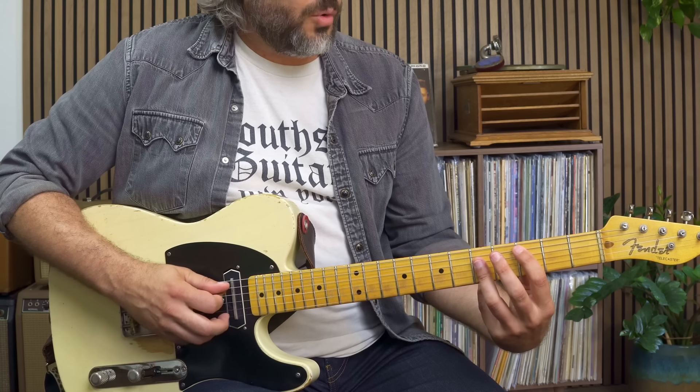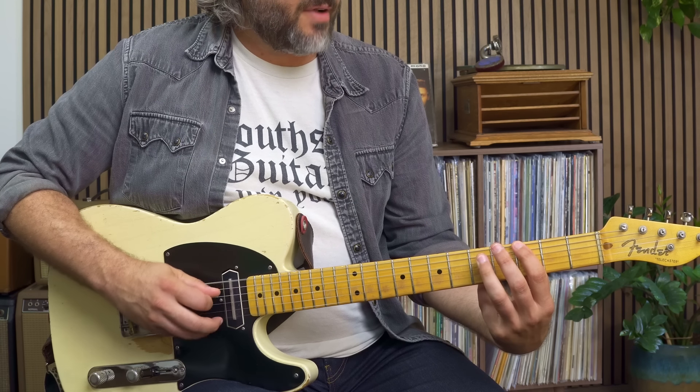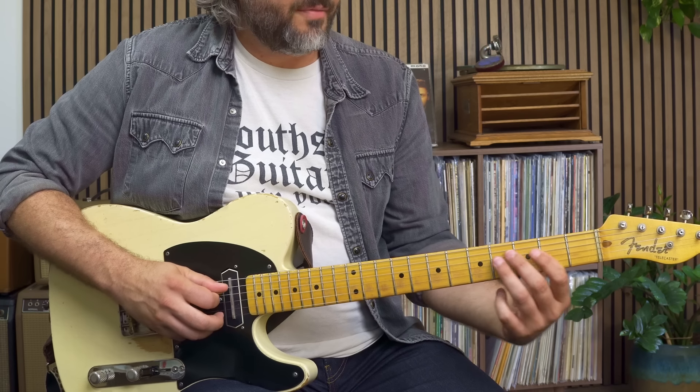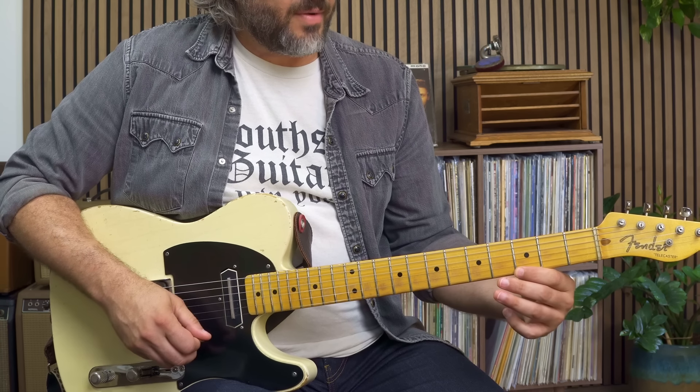For our IV chord, the C chord, I could start with the fifth down here on the bottom. So I have five, root, and I have this third hidden here behind the fifth, root, three, five up on top.